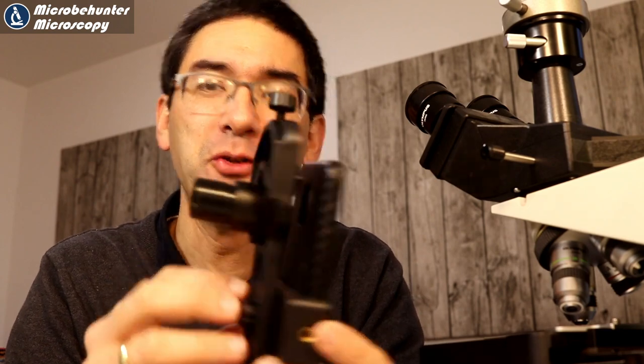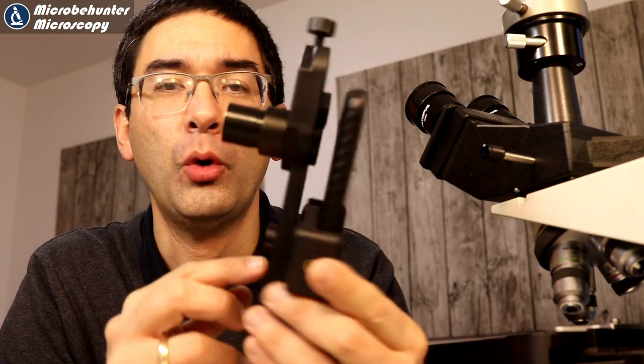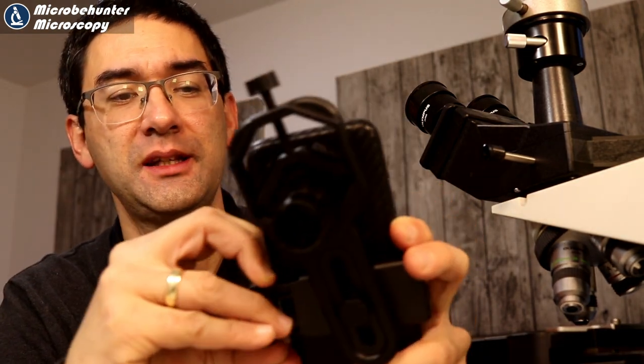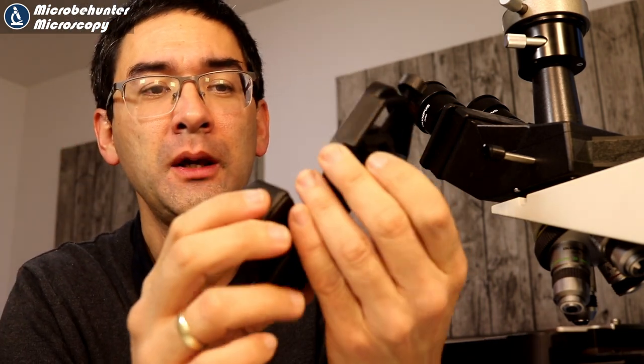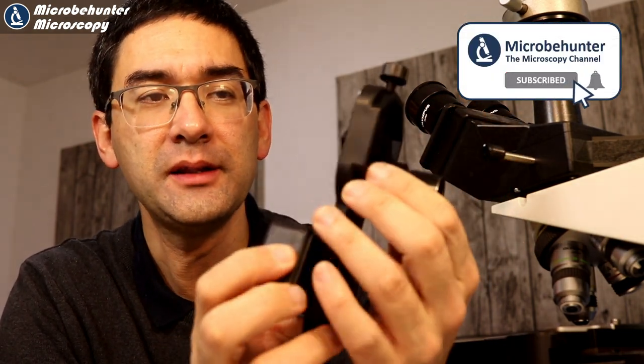Hi, MicroPuncher here and today I want to do another product review. I recently bought myself this mobile phone adapter. I think I'm just going to remove the mobile phone so that you can see it better. It looks like this. Of course the eyepiece was not included here and I want to basically give you a more in-depth look at this adapter.